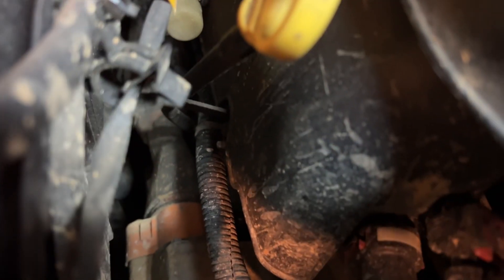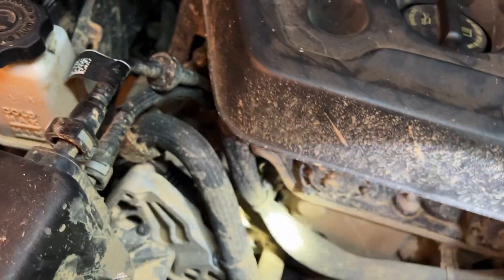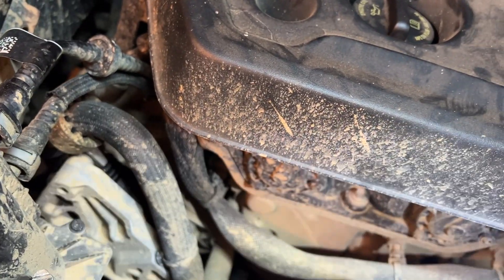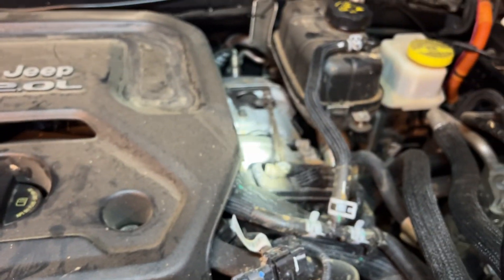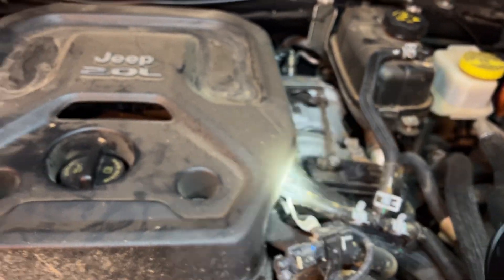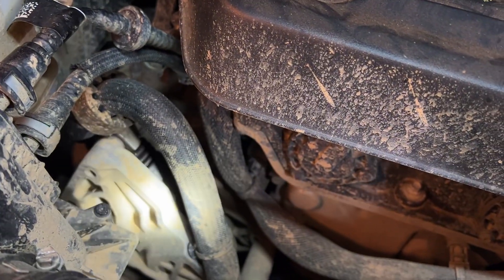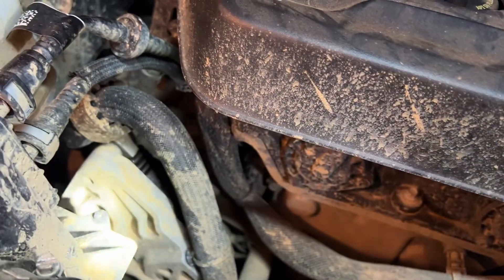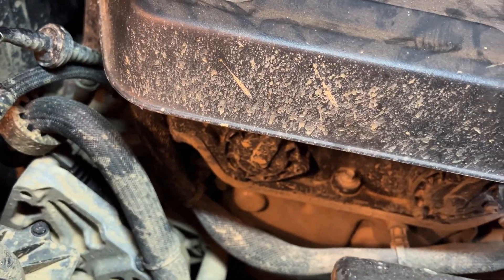It is a motor generator — it's not just a motor. What it does is provide additional torque to the front of the engine. You may have noticed on your Wrangler 4xe there's not as much turbo lag as you might have in other vehicles, because this motor and the motor back in the transmission kind of crank up and get things going until the turbo can get up and going.